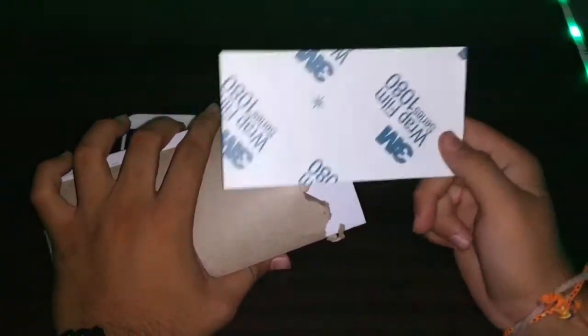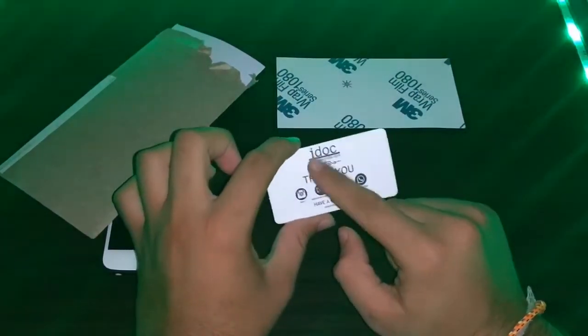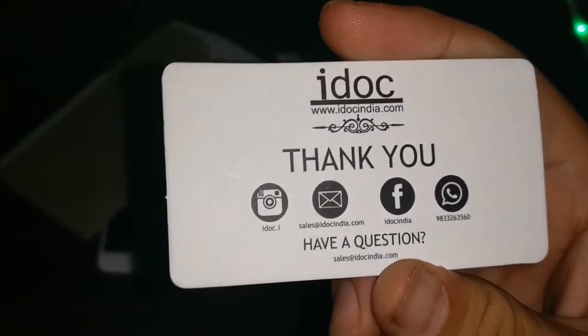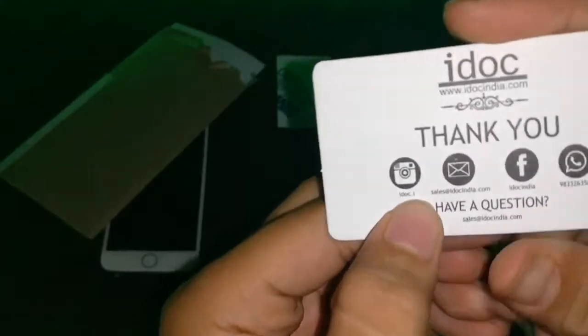Now the unboxing is going on. This is a 3M skin, and 3M quality is of course very good. We get a thank you message from iDog, and you can see the website www.idogindia.com along with their email ID: sales@idogindia.com.